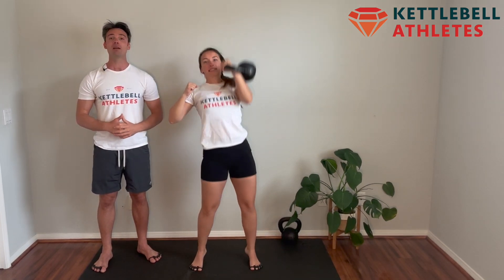Push press it. Remember, your Viking press starts overhead — explode down, then pop back up. This movement is all about vertical force production and being an explosive athlete.